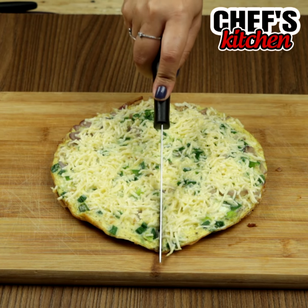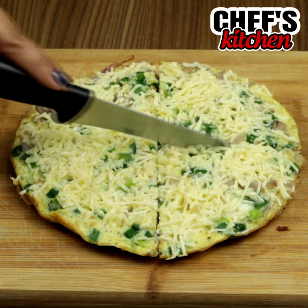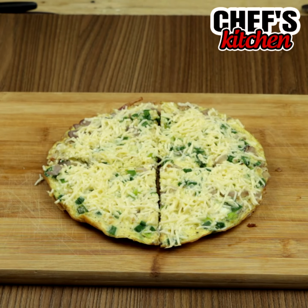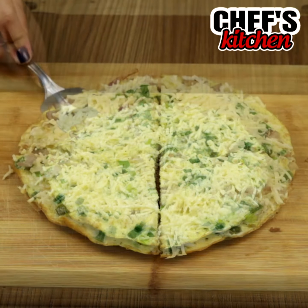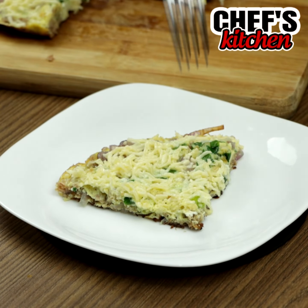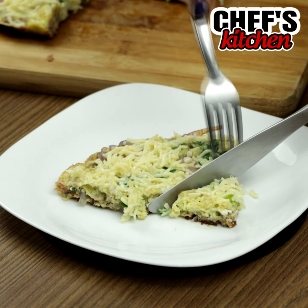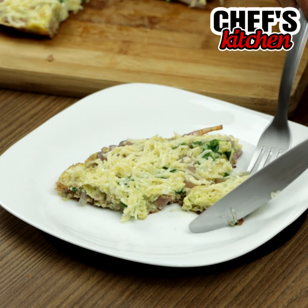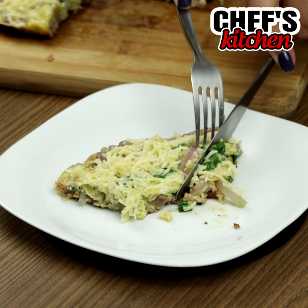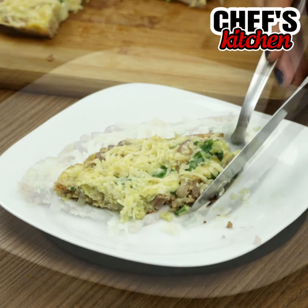And our recipe is ready! What did you think? Thank you so much for watching the video guys, I hope you all enjoyed it. A big kiss and see you next time. Bye bye!